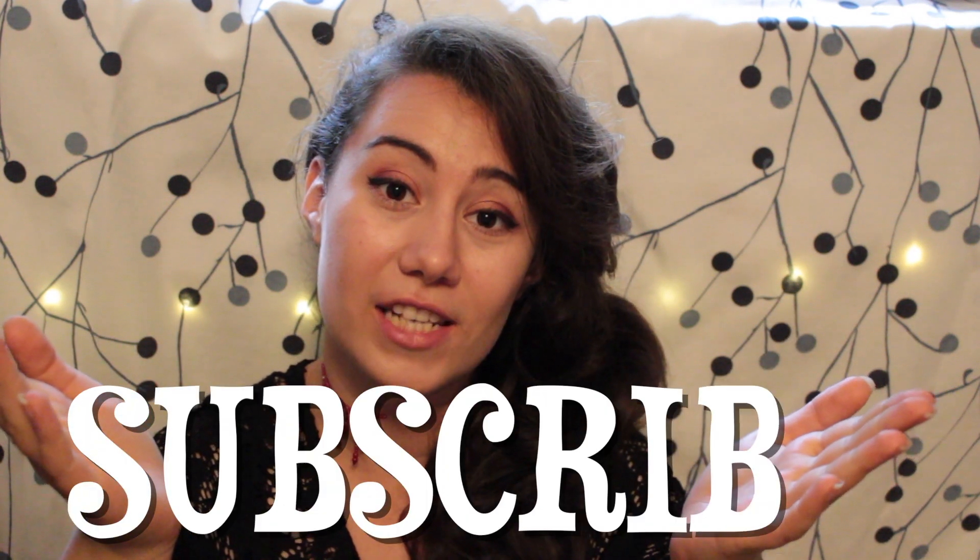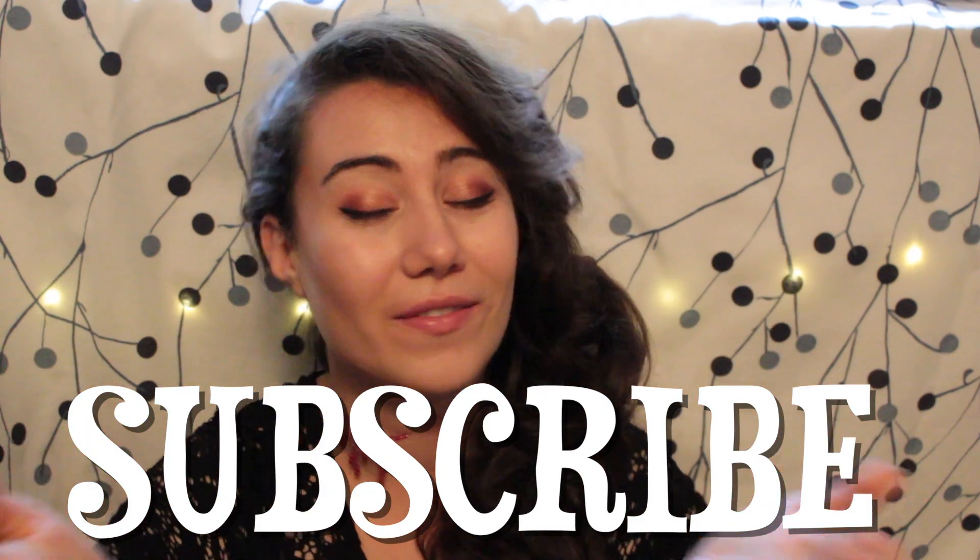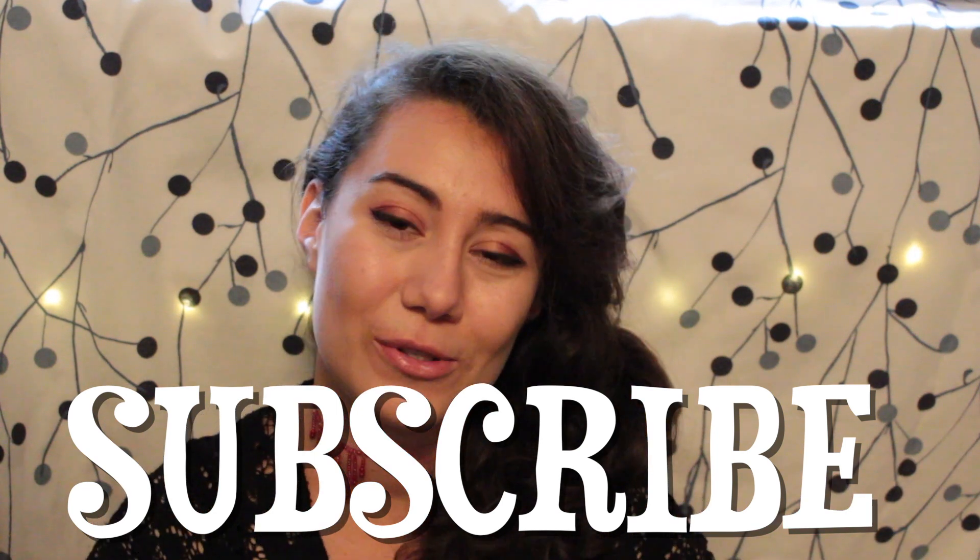I hope you enjoyed watching, and if you did, give this video a like — it helps me out a lot. Let me know down below what you want to see next, and if you want to see upcoming videos on this channel, subscribe. I will see you soon with more ideas — bye bye!